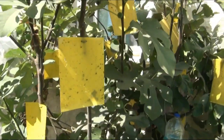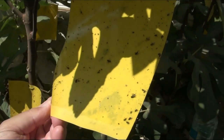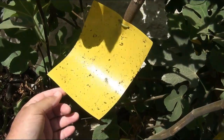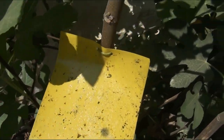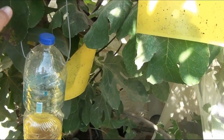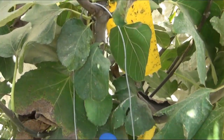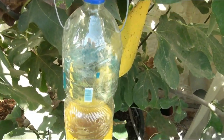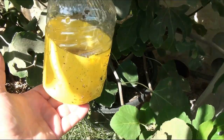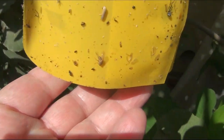I talked about yellow sticky traps in one of my past videos — insects are attracted to the yellow light and stick to the sticky surface. Such traps are quite effective, but one day I saw a video of a respected Arab gardener using traps based on a different principle. I made such a trap, modernized it a little, and today I want to evaluate its effectiveness with you.